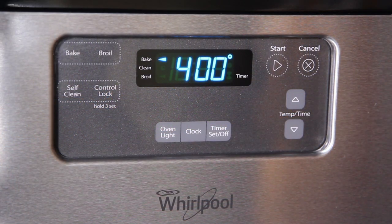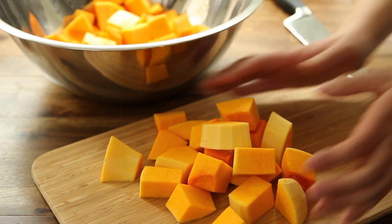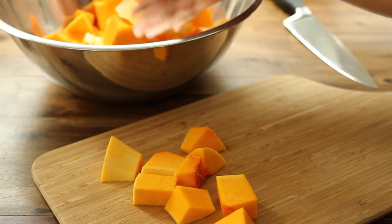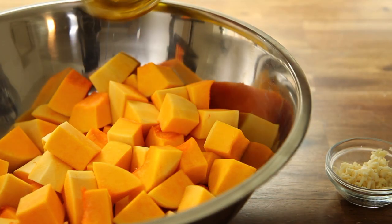We have one butternut squash that we've peeled, seeded, and cut into one-inch cubes. To save on time, check your grocery store for already peeled and cubed squash. Add 2 tablespoons of olive oil and 2 minced cloves of garlic to the squash.